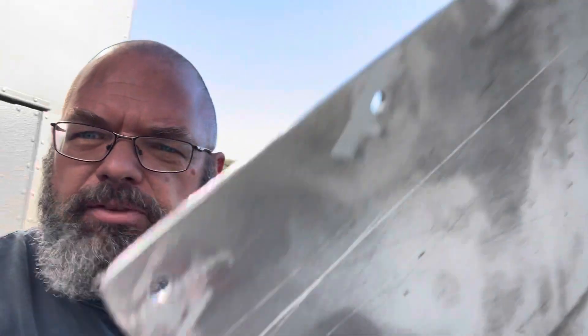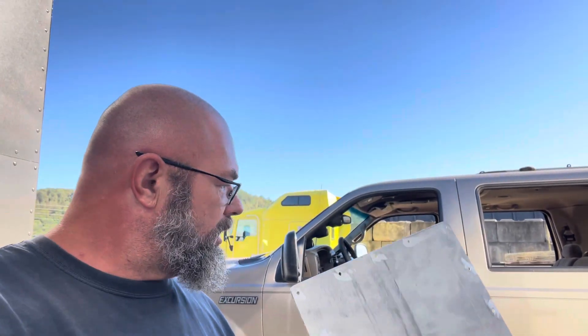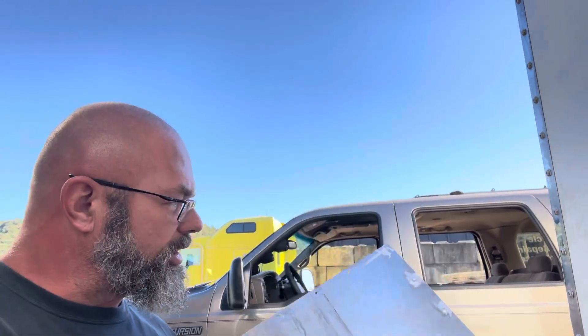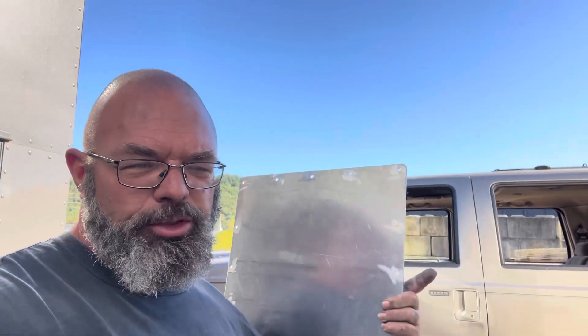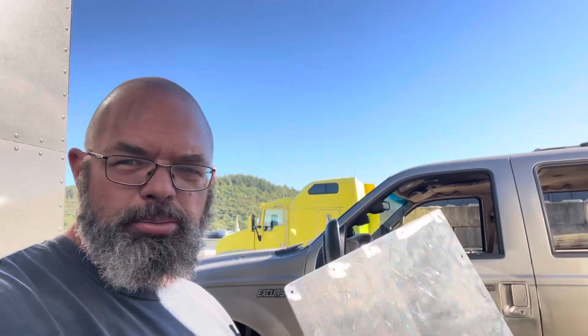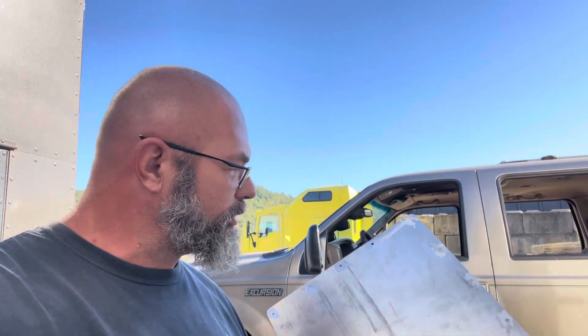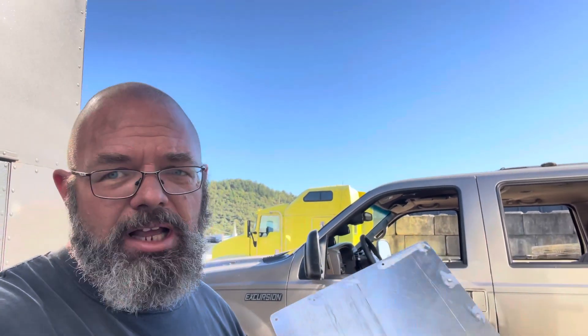All the holes are drilled. It's not the prettiest thing — I'm not trying to produce something super fancy. This is temporary. Remember we are going to redo the roof on Goliath, and when that's done that hole won't even be there anymore, so this plate will be obsolete. I ended up putting the holes three on each side plus one in the corners. That puts them at about three and a half inches on center, which works out pretty well. It's not a structural piece — it's just there to stop water from coming through.